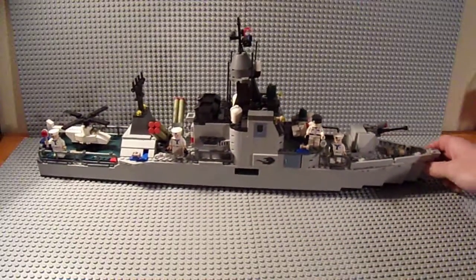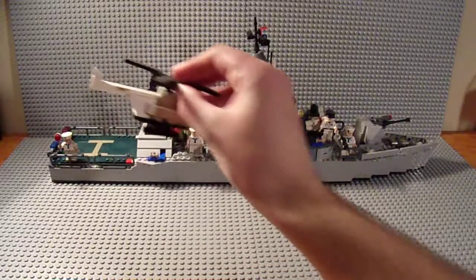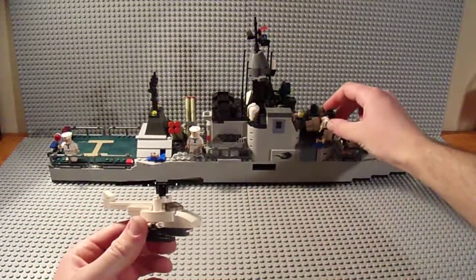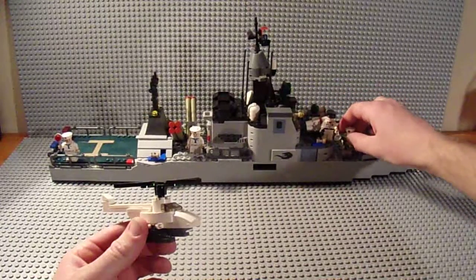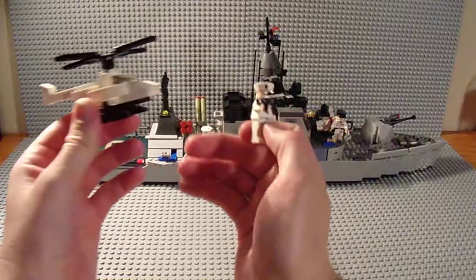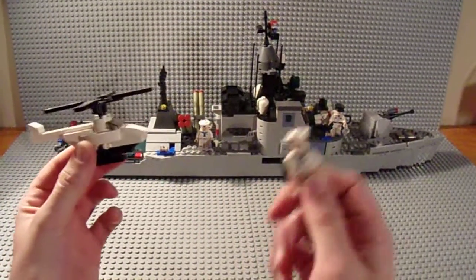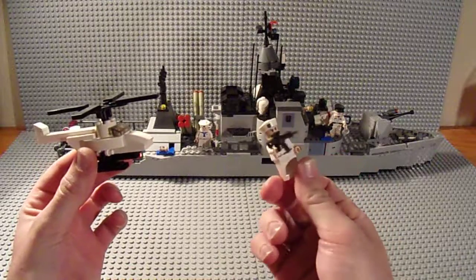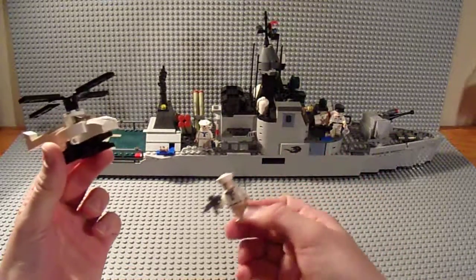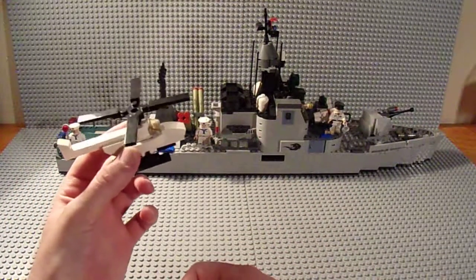The only thing is I'm not too sure about the scale, because as you can see back here there's this little itty-bitty helicopter, but then there are full-sized figures on the set. I'm not too sure about the scale of this thing. I'm pretty sure the scale is probably more for the ship itself - the figures are just there for play value, for kids to have fun with. But for me, it just doesn't make sense.